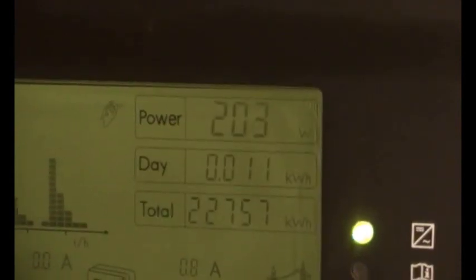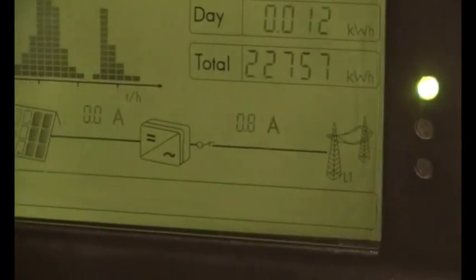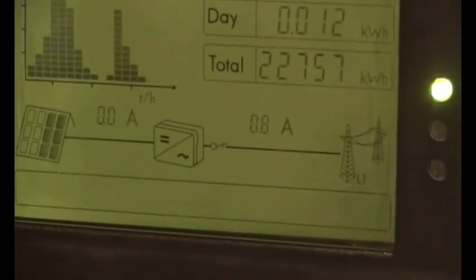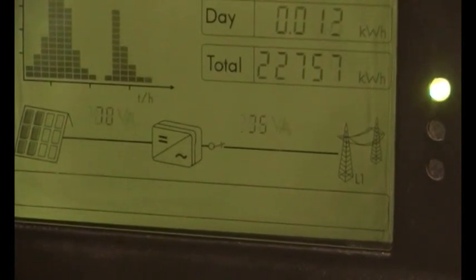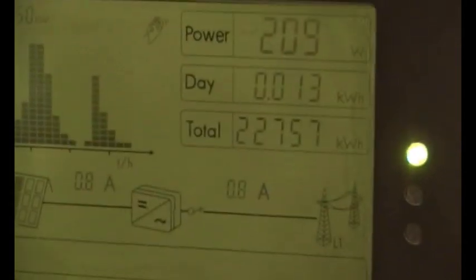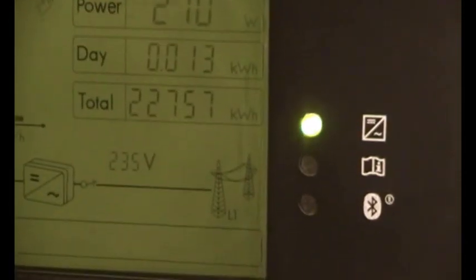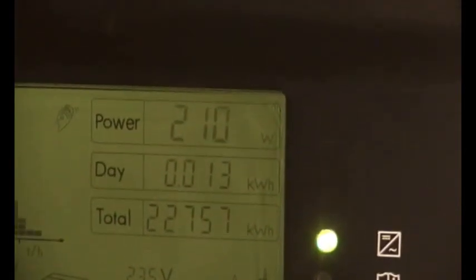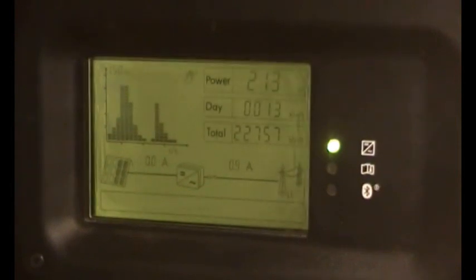We're only on 203 watts at the moment, but see the little switch there just to the right of that rectifier — that's on just a single light there. And there we go, we're working.